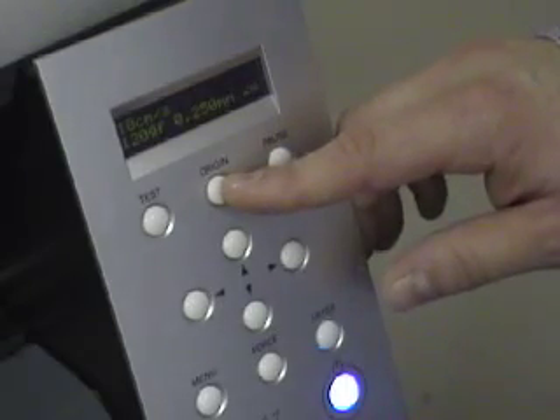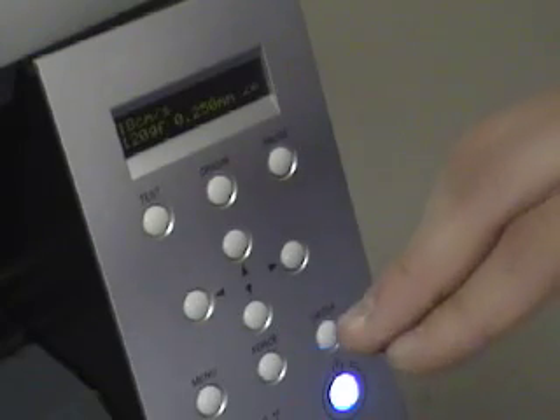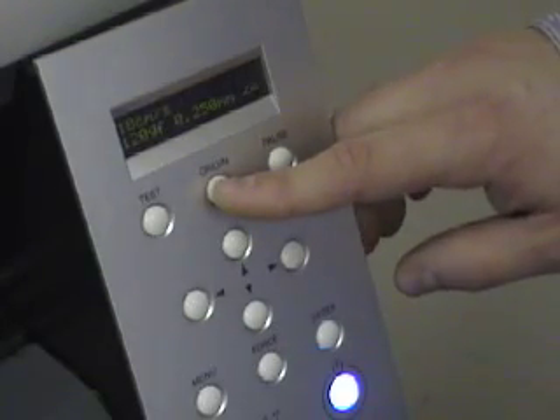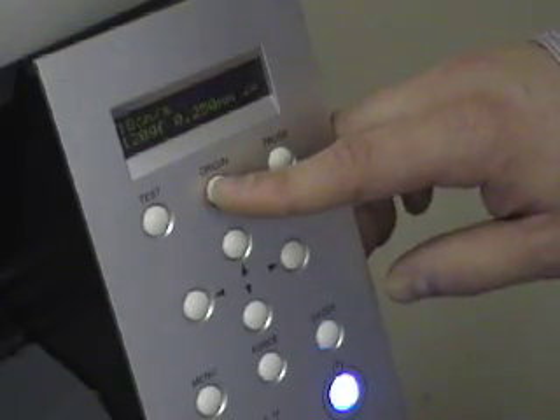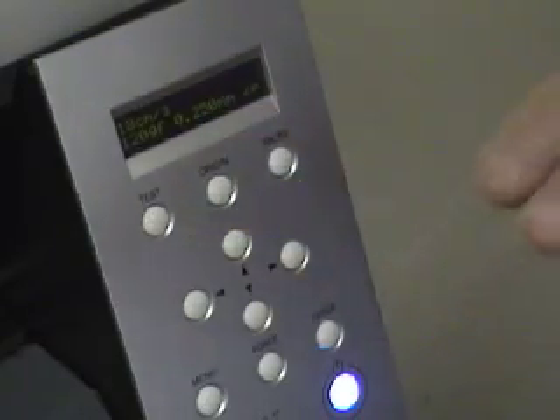The origin button is what we went over before to get it in the proper place — exactly where you want it on the material to start cutting. All we have to do is push that button and wait until it stops blinking on the screen, let it go and that's where it's going to be set.